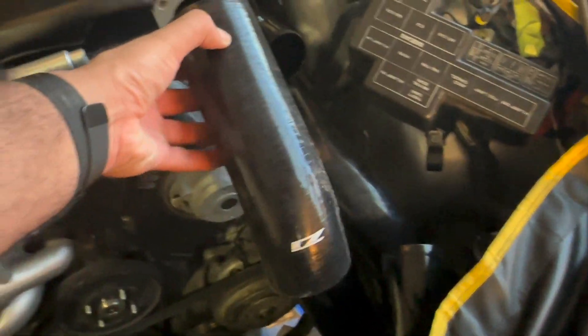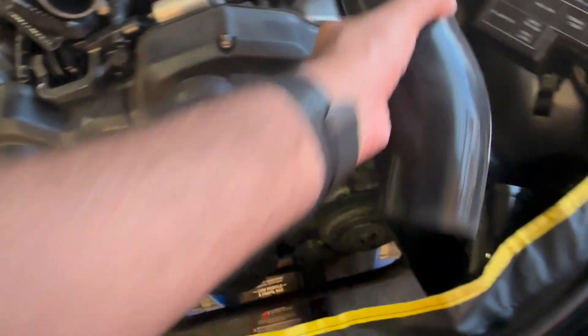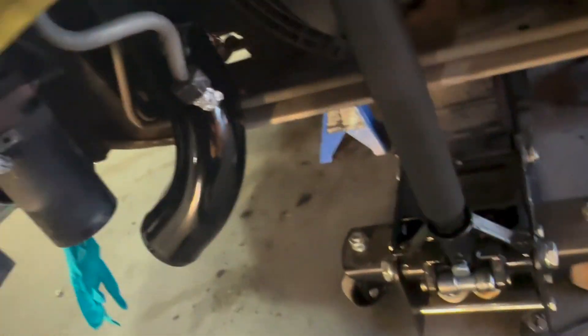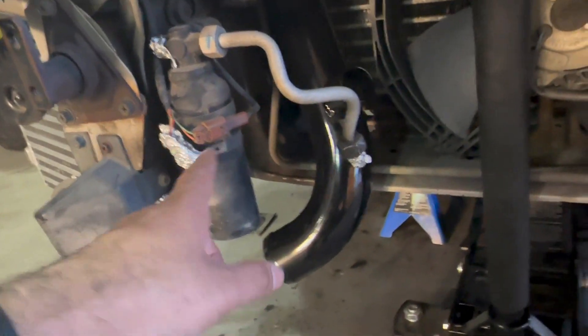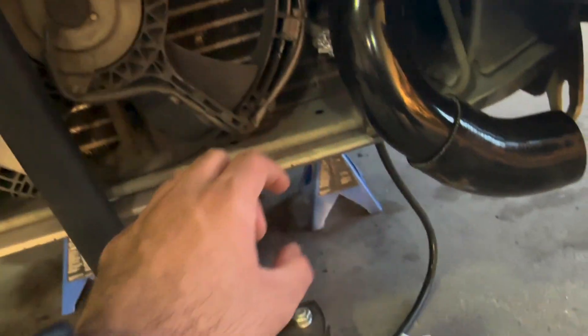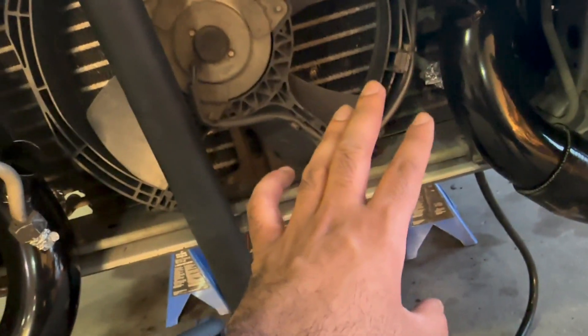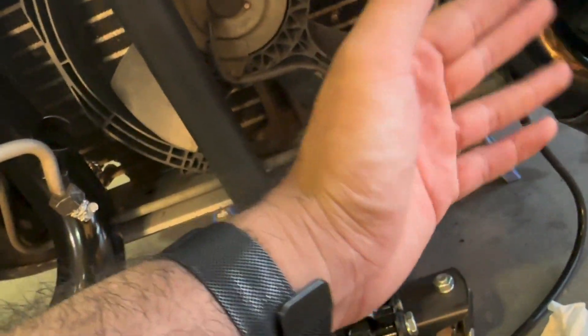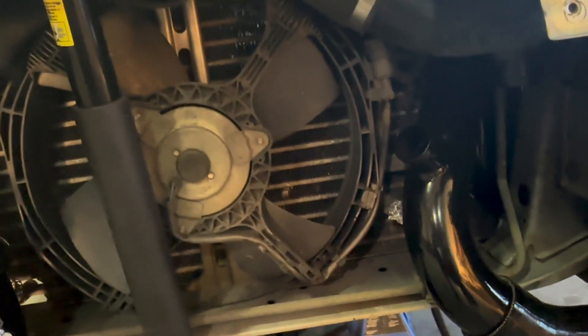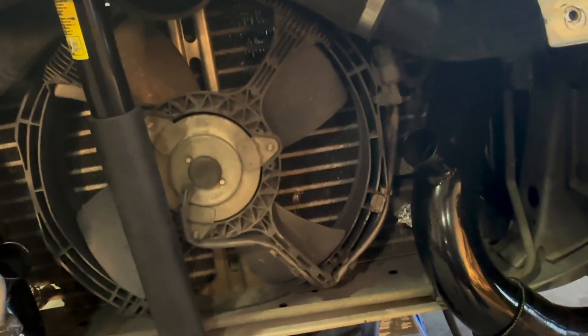This coupler connects these two sections, and then I have another coupler that goes from here to the throttle body. I just don't have my throttle bodies on right now, so I didn't put that on — same thing on the other side. I also took out my AC lines to get the piping situated first. I'll put the AC lines back in after and try to bend the NA ones to make them work. If that doesn't work out I'll get twin turbo AC lines, but I'll try bending the NA ones first.